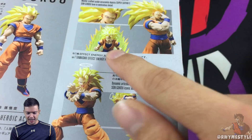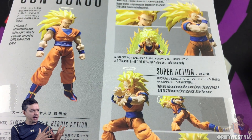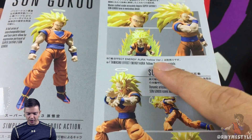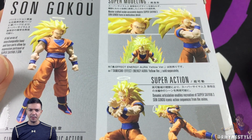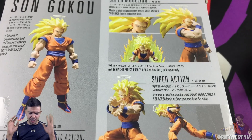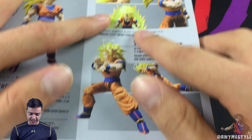Something kind of annoying about these figures is they keep advertising the effects. A lot of collectors like to buy these and leave them up on shelves or display cases with different aura effects. But they've basically introduced figure DLC — to get this aura you have to buy it separately and it costs like $15-$20. Granted, when you buy the aura parts you get multiple different auras like charge-up and wavy parts, but if you advertise it with the aura and don't include it with the figure, I think it takes away from the experience. I'm not a big fan of it.